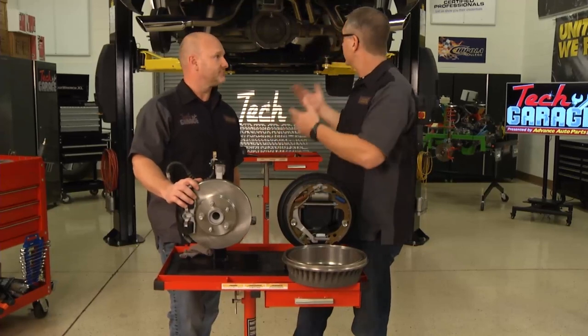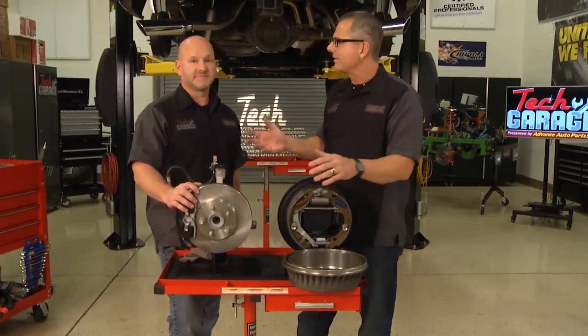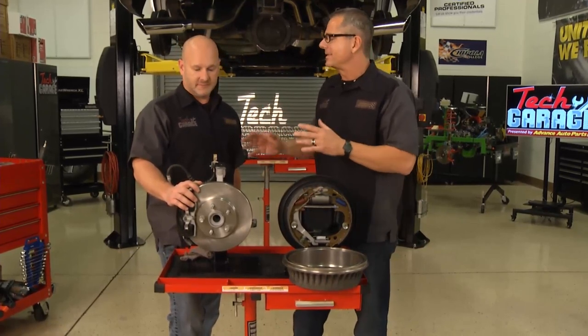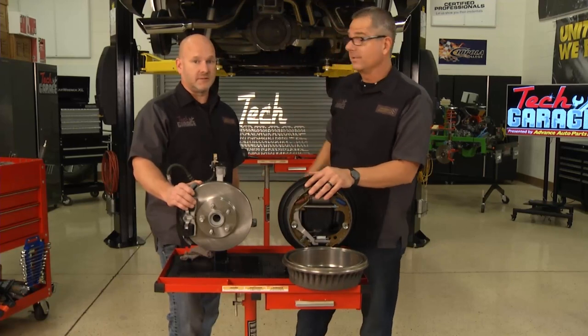We had a couple options. We could have done a disc brake conversion with a whole kit, but Advanced Salvage hooked us up with the whole differential. It's a Tahoe differential, so there are some differences, but we're going to make it happen. I'm going to go over there and peel some parts off while you start on this one.